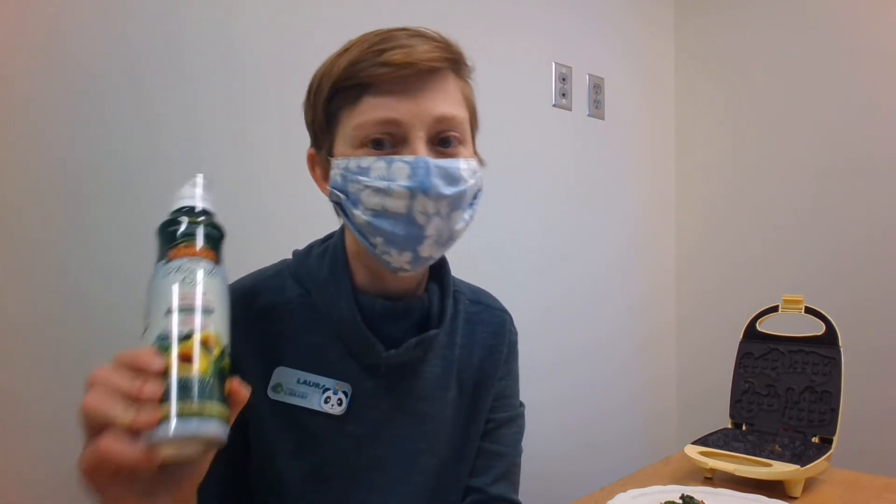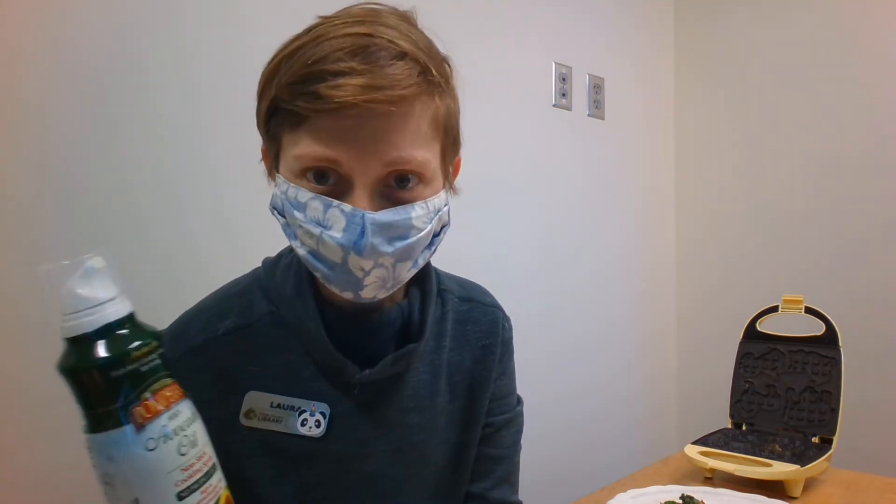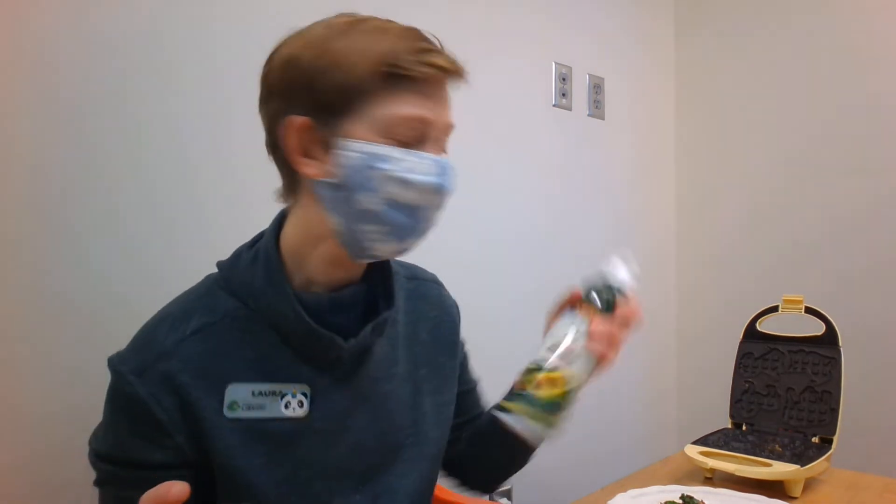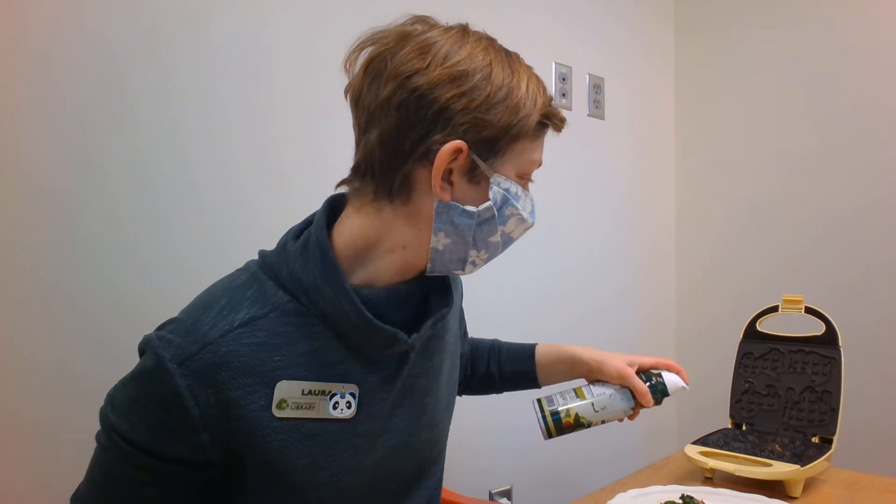Vegetable oil, coconut oil, canola oil, and avocado oil all work well. Olive oil is not a great first choice, but if that's what you have, work with it and just be very careful about burning and the smell. I'm in study room five, which is close to the public and doesn't ventilate that well, so we'll see what happens. I'm going to gently give it a little spritz here.